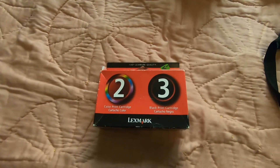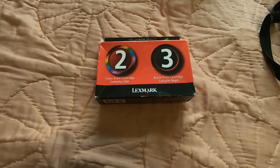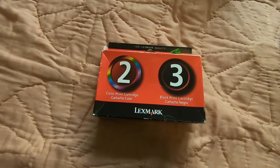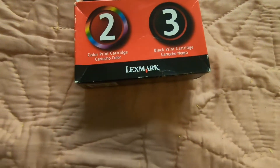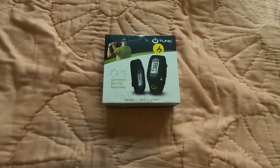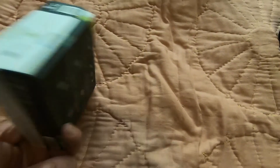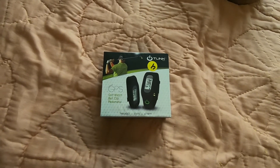All right, then a couple of thrift store finds here. We've got some Lexmark ink. I cannot find an expiration date on it — I don't know if it's expired, maybe there isn't one on this. That was $5 and it goes for about $30. And then we picked up this T-Link — you can see the $4 tag on there. That goes for about $35. I've got to get that tested — I have not tested it yet.